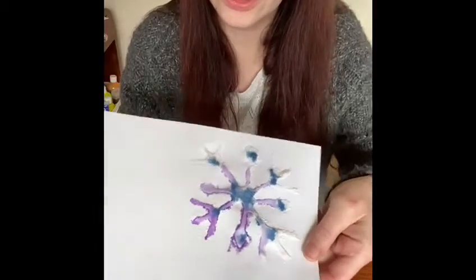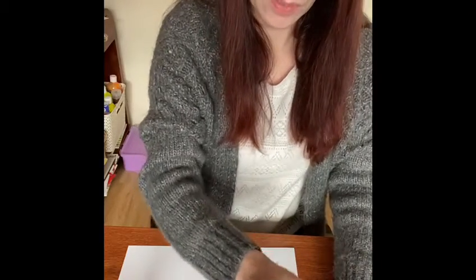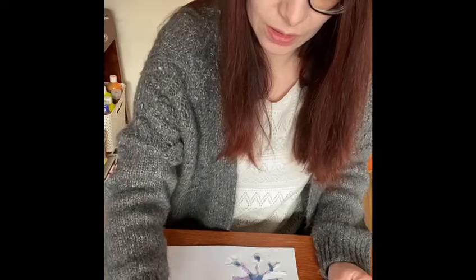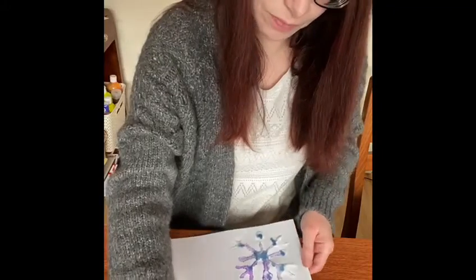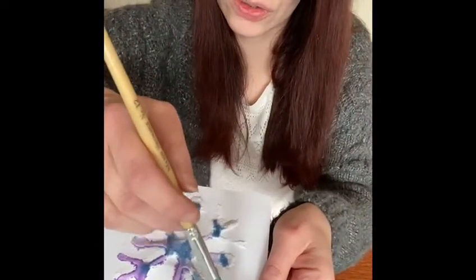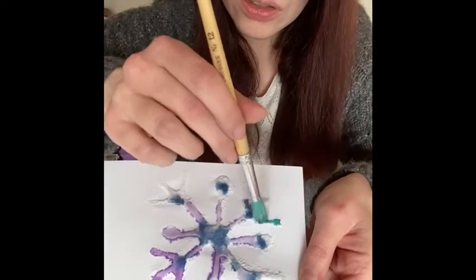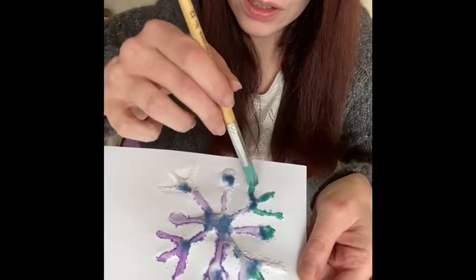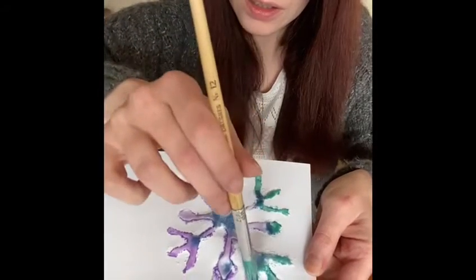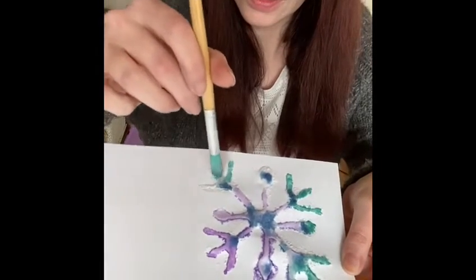What other colour do you think I could use? Let's go for a little bit of green! You can make lots of different coloured snowflakes, and you could do all different sizes. All the colour floods all the way through all the salt — the salt is soaking it all up.